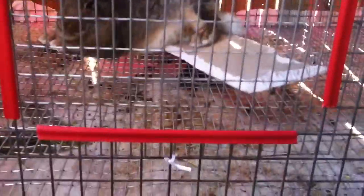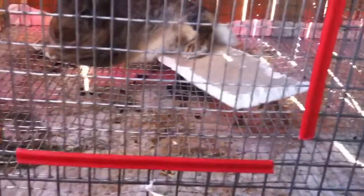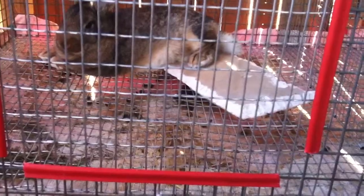Their cage door I just got a red clip on it, but it's still a work in progress — this is all brand new to me. So I've got four girls, and right here is my boy.